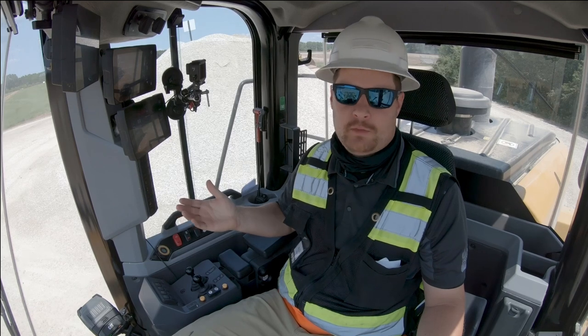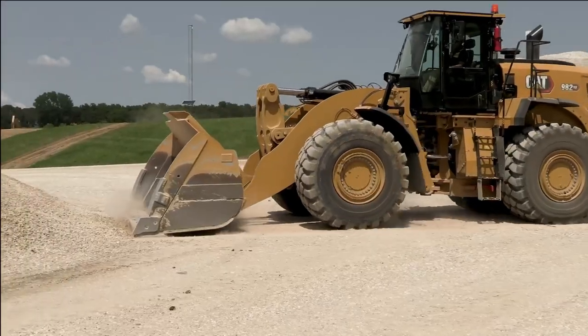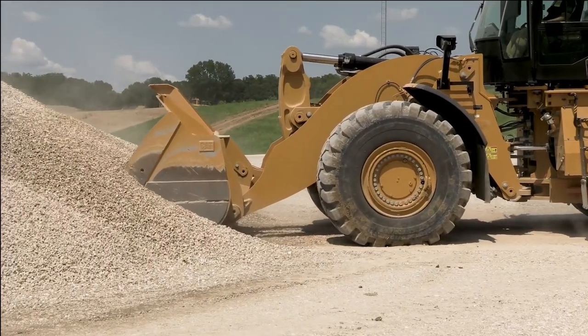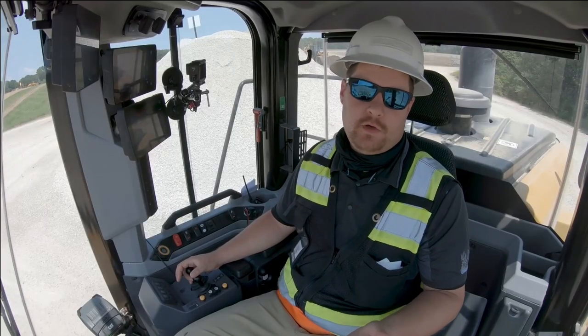Now you'll notice when we enter the pile, the machine will give us that slight lift command. Keep in mind, if an experienced operator consistently sets the tires when he enters the pile, you can still have Auto Set Tires on — you may not even notice it working in the background.